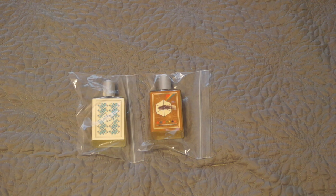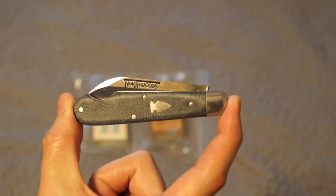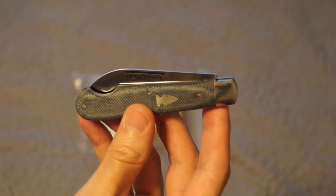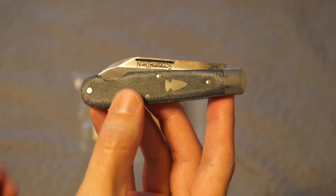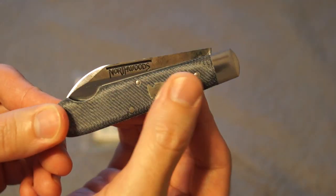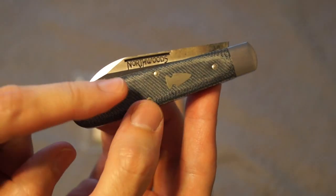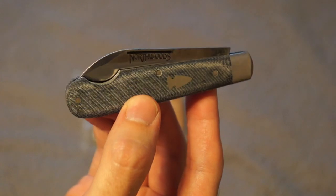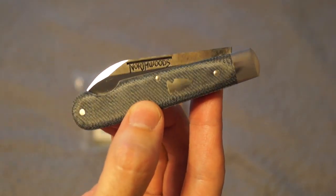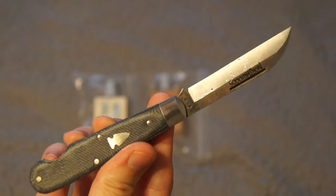I always get complaints if I don't show a knife in my unboxing, so I want to show this one. This is the Michigan Jack by Northwoods in denim micarta — that's what that material is. It's actually denim laminated together, kind of like fiberglass. And interesting note: I made that denim micarta. So that's cool. Anyway, it's a knife, and knives are cool.